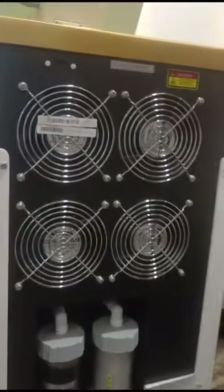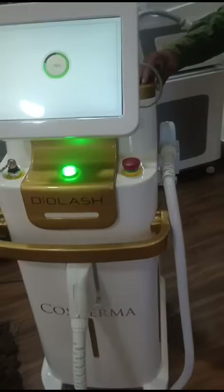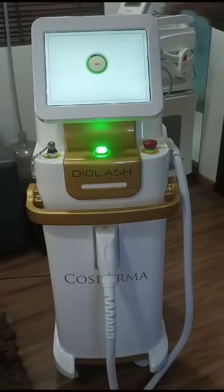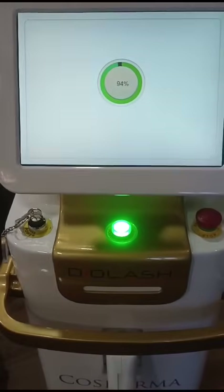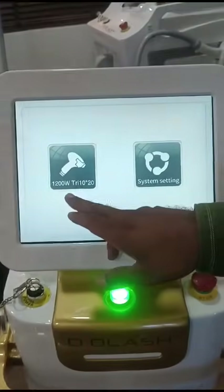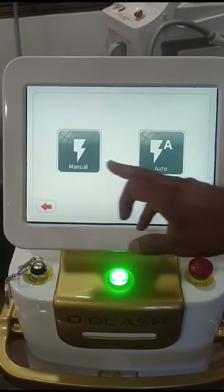For the final gear, cooling level goes down to minus 10. You can see 1200 watts, and the spot size is 10 by 20. The machine is ready to use. It has two modes: manual and auto.